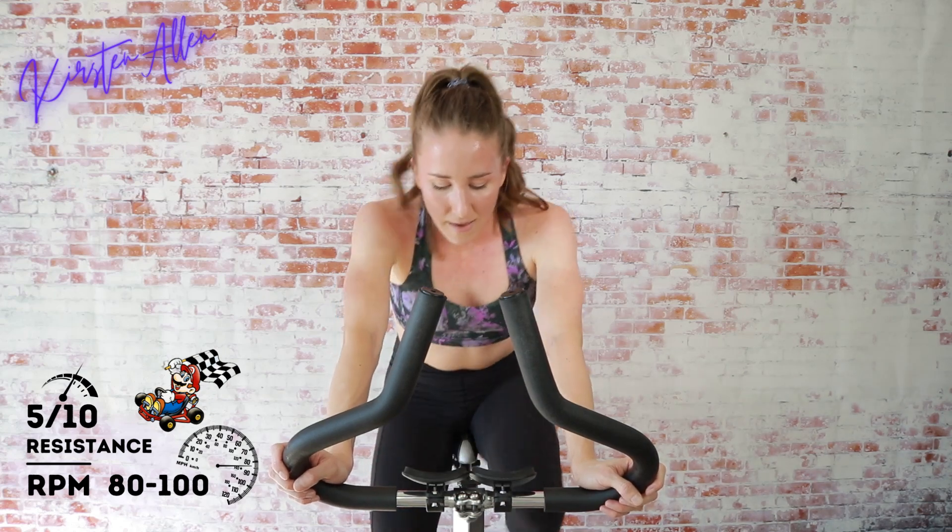Back into that tempo at five out of ten — the end is near, first circuit round two.